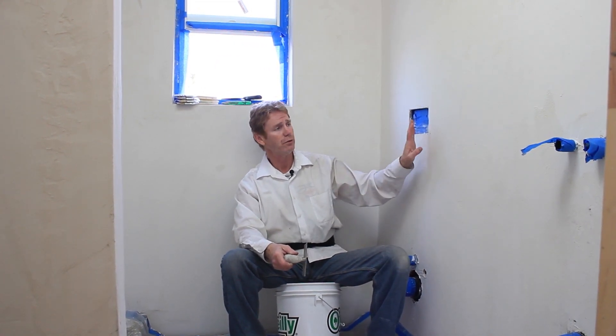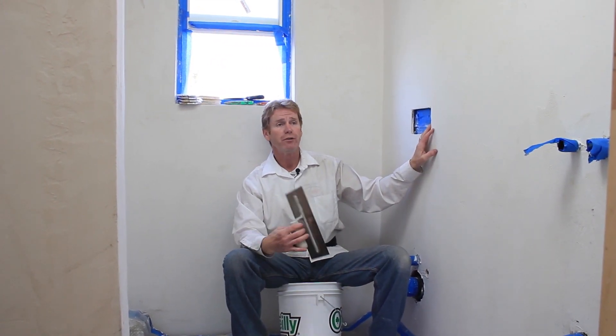Hello there guys, Kirk and Jason here with Kirk Giordano plastering. Today we're going to show you how to do two coats of lime finish in this bathroom here. We've got the shower, the walls, closet space — a lot of stuff going on.